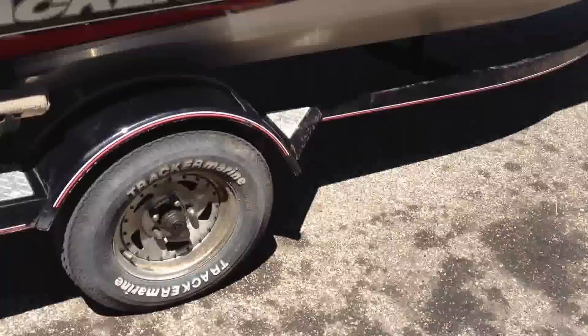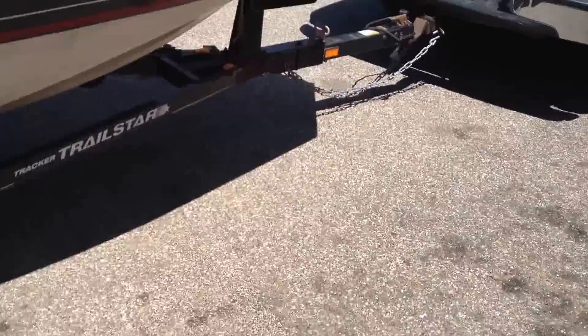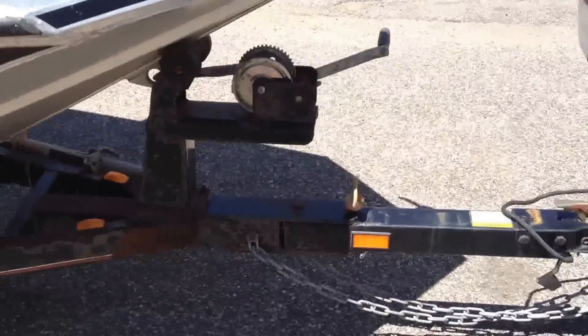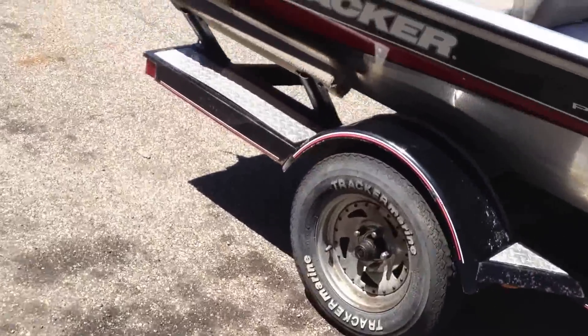The trailer is a Tracker Trail Star, custom for this boat. The boat was on a dirt road, so there is a little bit of rust, but the lights work. It's got chains. The tow is fantastic and everything on it works.